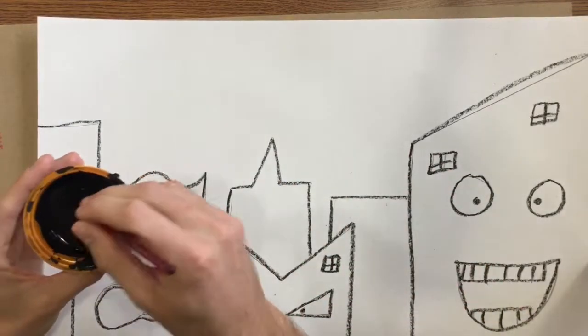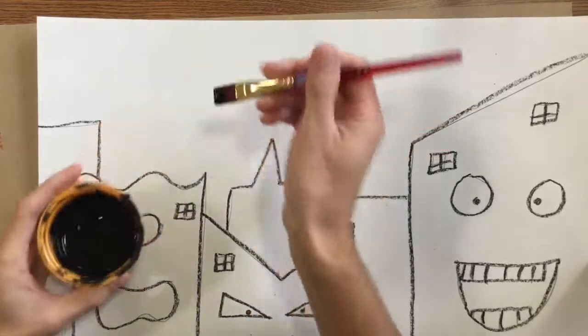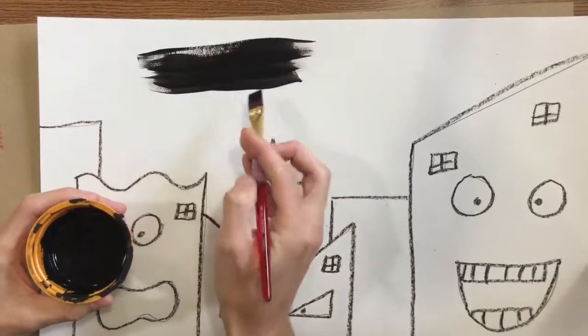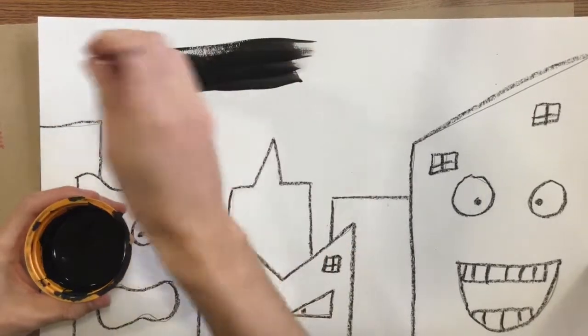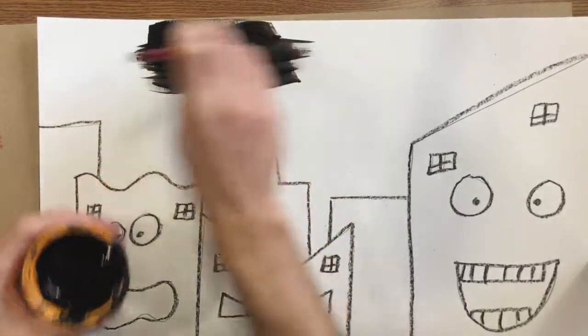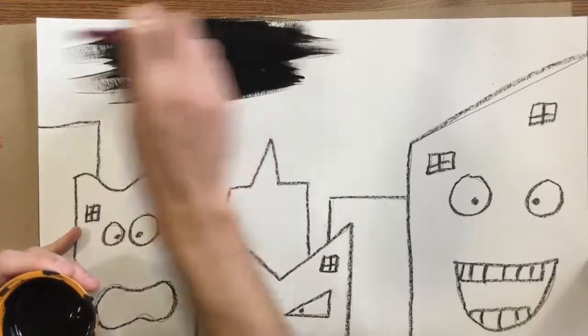I'm just going to be using black. Remember to just get it on the tip of your brush, and to brush going back and forth — not side to side, back and forth. I'm going to fill up that entire sky. Be extra careful around your buildings.